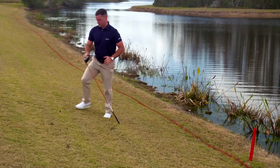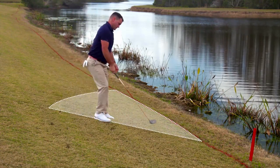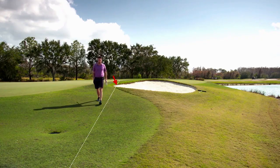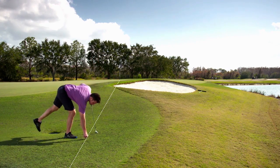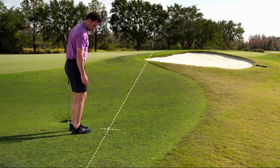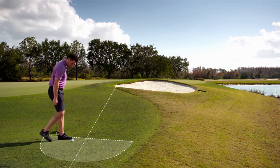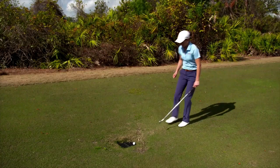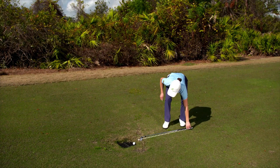This player is using his driver to measure his two-club length lateral relief area outside a red penalty area. This player's back-on-the-line relief area is one club length on either side of and behind the point he has chosen on the line from the hole through where his ball was unplayable in the bunker. He is estimating the size of his relief area without measuring, then dropping well within one club length of that point. When a player measures with a shorter club, it is still the longest club in their bag, except the putter, that defines the relief area.